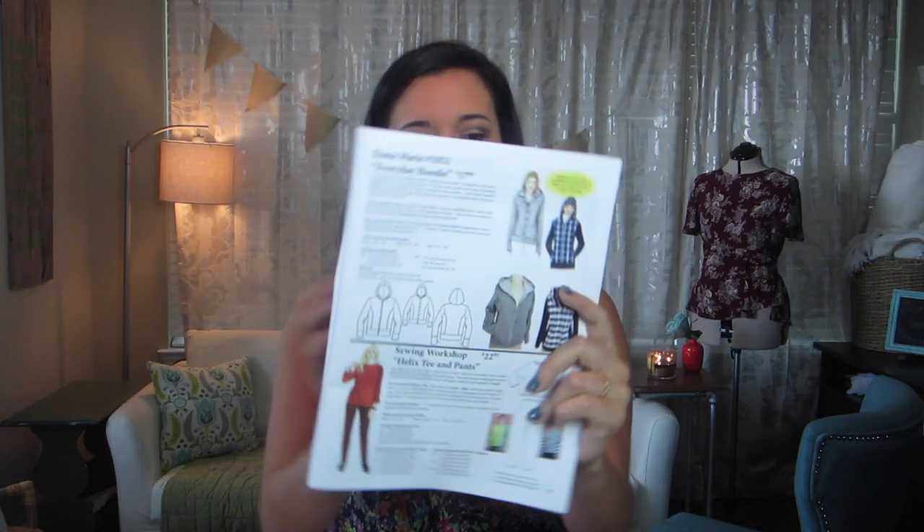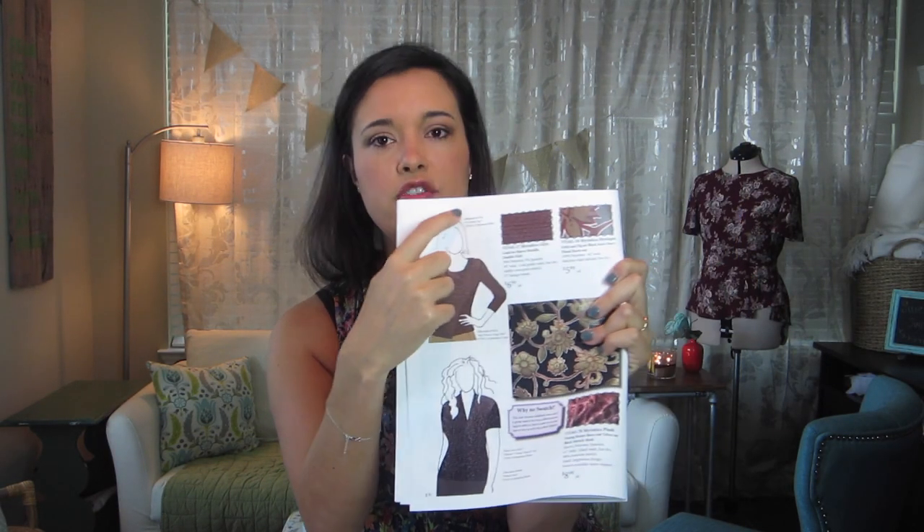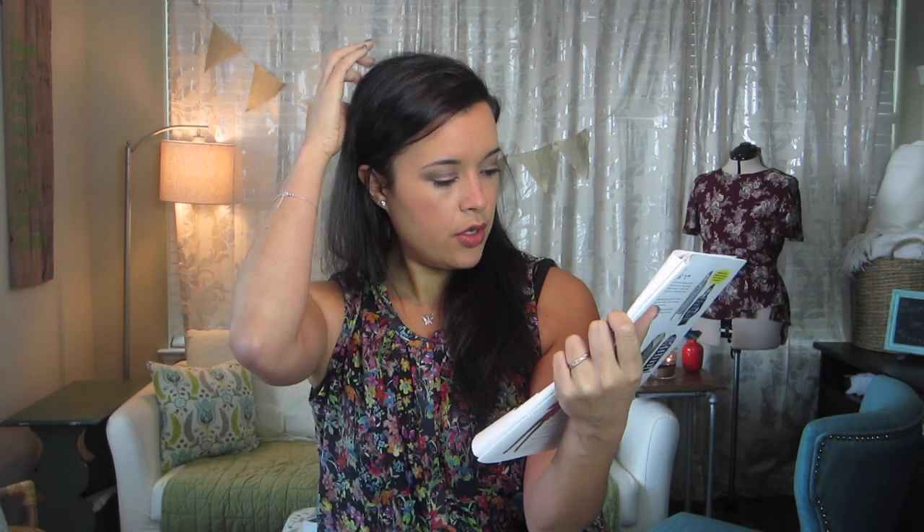The next collection is sort of sweater, menswear inspired — really cool. Then there's the Dana Marie Everyday Hoodie. It kind of looks like an advertisement for these patterns. On the fabric swatch pages it just gives you the name and designer of the pattern, but on this page it goes a lot into recommended fabrics and recommended notions — it's sort of like the back of the pattern packaging. So you can learn all you need from that.